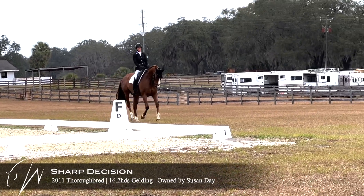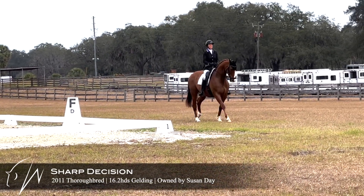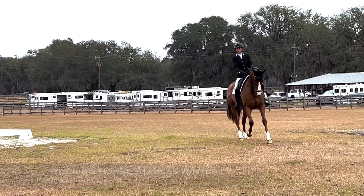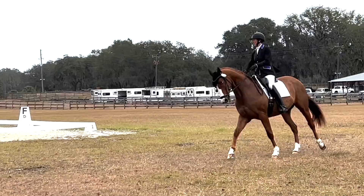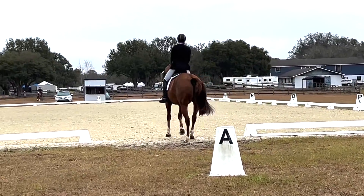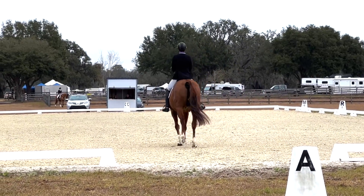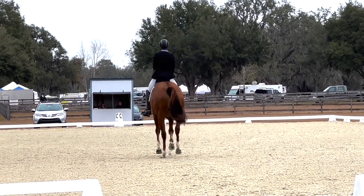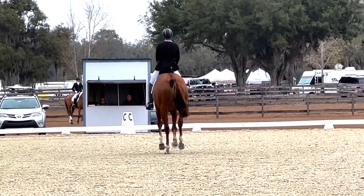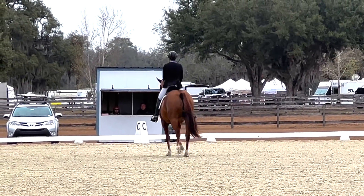Here is Sharpie at Rocking Horse — again, his first show of the season. He was a little bit on edge, so I just had to kind of work him around a little bit. He is heading down the center line for the intermediate test. Working on the straightness, and then coming down to the trot at I.